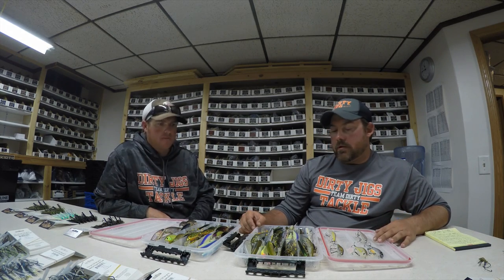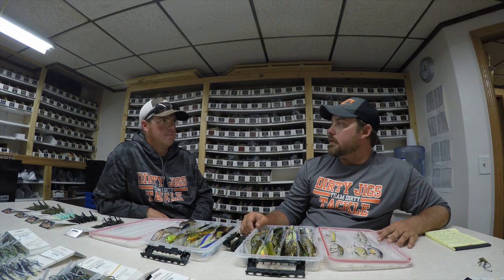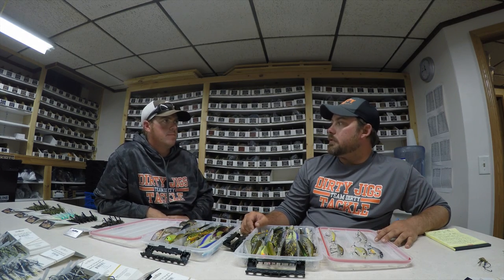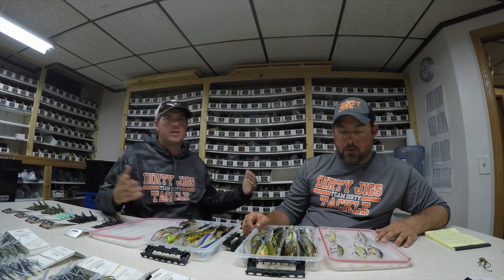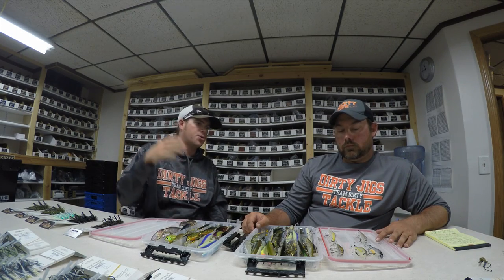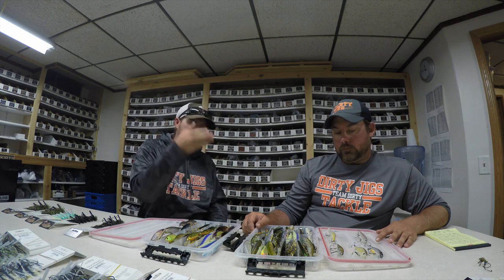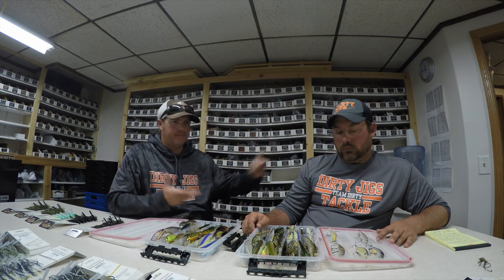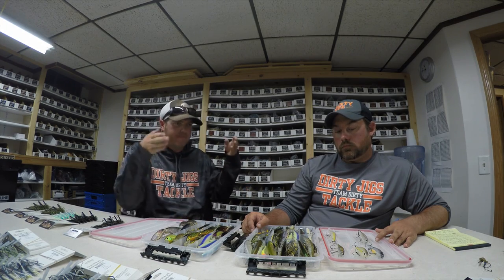Every lake is different. We're smallmouth versus largemouth most of the time here. I have bodies of water where the bright colors — the water's dingier — really get a reaction out of them, and then sometimes natural is the way to go. For us this week it was natural colors, very transparent — it's more regional than anything. The big thing we want you guys to take away is when it comes to jerk baits, it's not about having that one favorite bait. Try some different baits — if you're working on like a three-rip cadence, that doesn't work for every bait. When you get a new bait, you really have to play with it. You can take Kurt's information as a place to start. Rip some of them, some of them you just pull, and you can really fine-tune your fishing and load the boat the next time you get on a jerk bait bite.